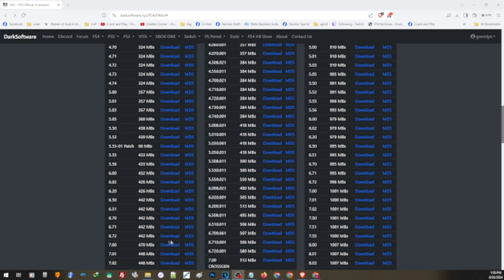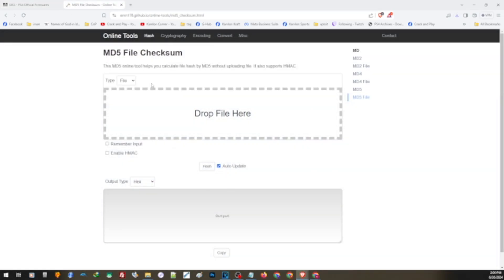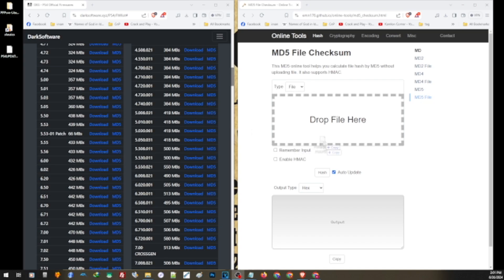Let's say you want to update to 6.72 — simply click to download the update file. You want to make sure you have the exact file before installing it on your PS4. To do that, go to a website where you can check the MD5 of the update file. This is the official MD5 — the official ID — of the 6.72 update. Compare the MD5 of your downloaded file to the official MD5 of the firmware version you want to install. Take the file you downloaded and drag and drop it on this website.